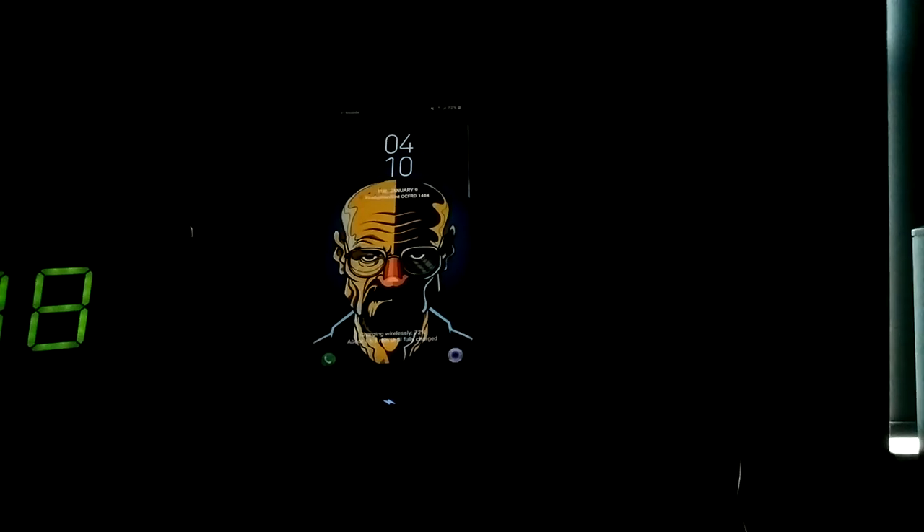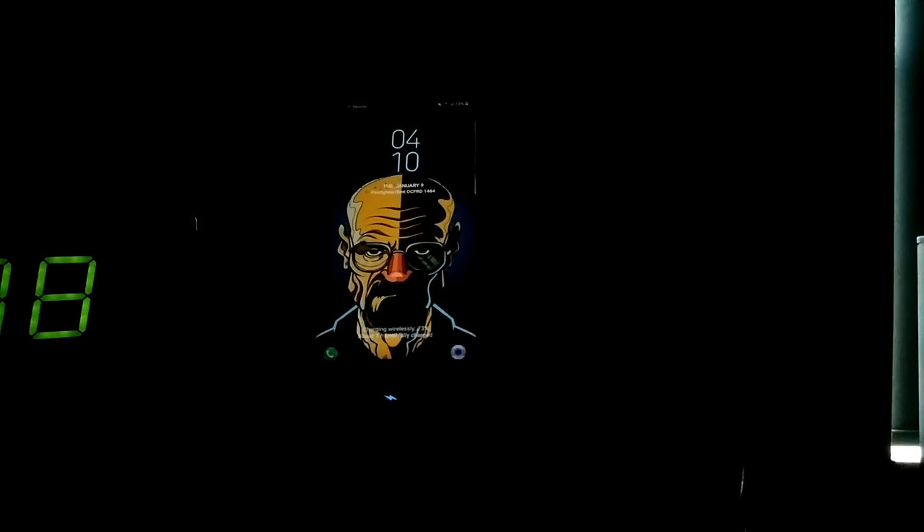Here you can see I'm laying on my bed just to give you an idea of what this looks like and the angle. If a message ever comes in, just hit the button and you can see everything perfectly. I do have it in landscape mode watching a YouTube video and it is charging at the same time.